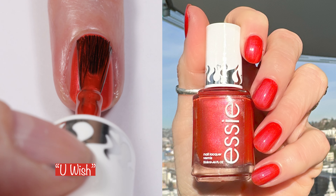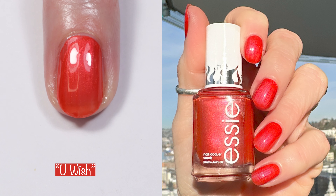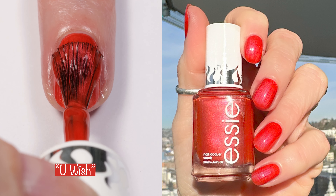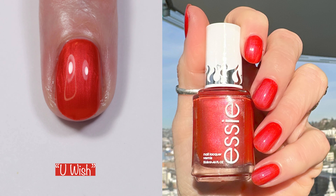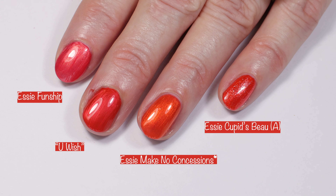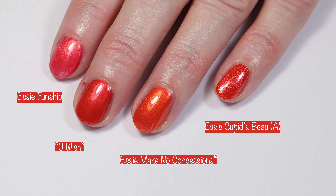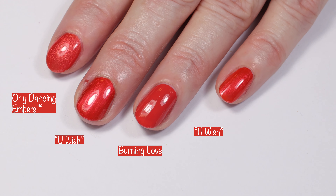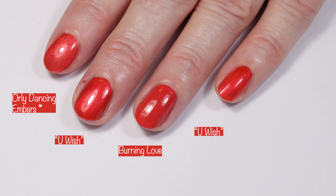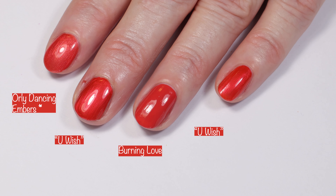Next up we have You Wish. You Wish is a mid-tone red with a shimmer finish — a very pretty color and an easy two-coater. It also leans a little bit more on the coral side than the red side. I like it better than Burning Love, but I'm not the biggest fan of this one. In comparisons, we have Essie Funship, Essie Make No Concessions, and Essie Cupid's Bow. Funship has a little bit more pink, and Make No Concessions has a little bit more orange. Also Orly Dancing Embers. Burning Love and You Wish are super similar, but You Wish has a shimmer finish — they're pretty gosh darn close and I feel like they're too close to be in the same collection. You Wish is just a little bit brighter.